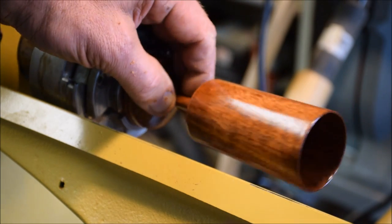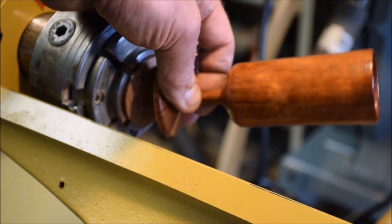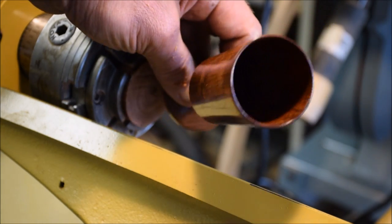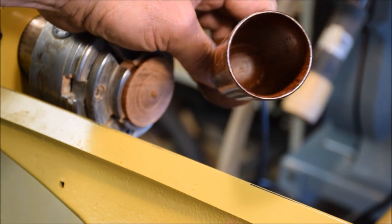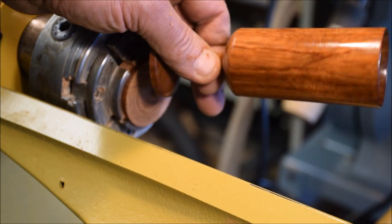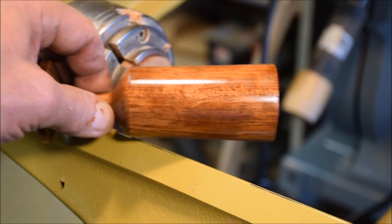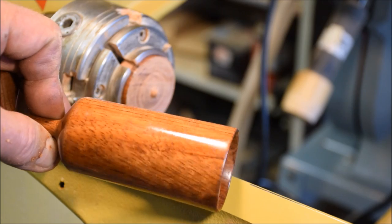I thought I was recording — I'm working with a new camera. I've just parted this goblet off and it is completed now. I just have to sand the bottom a little. It's got a nice finish in the bottom, beautiful piece of wood, and there you have it.